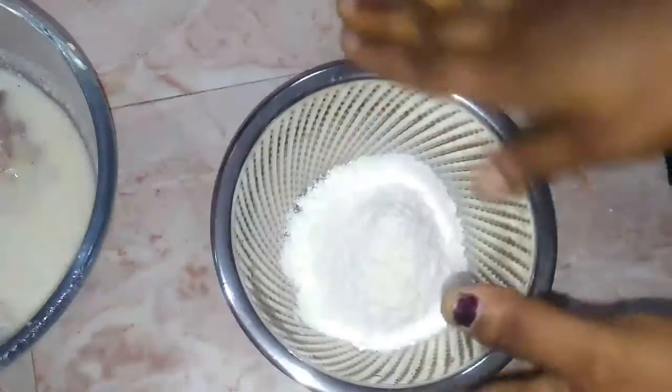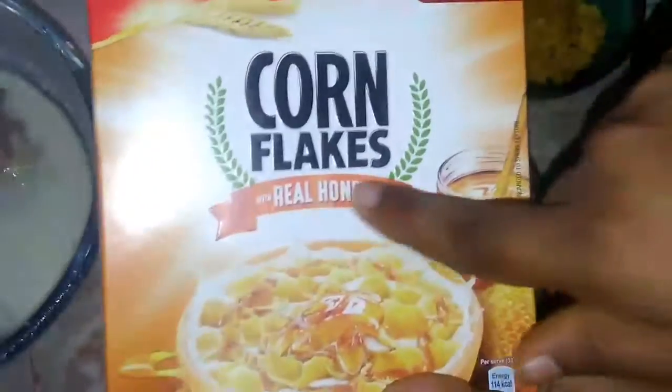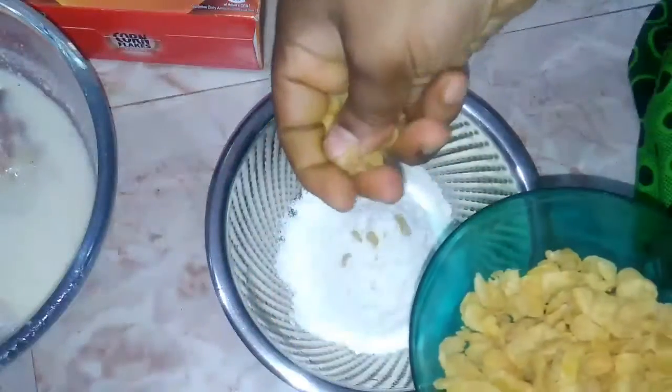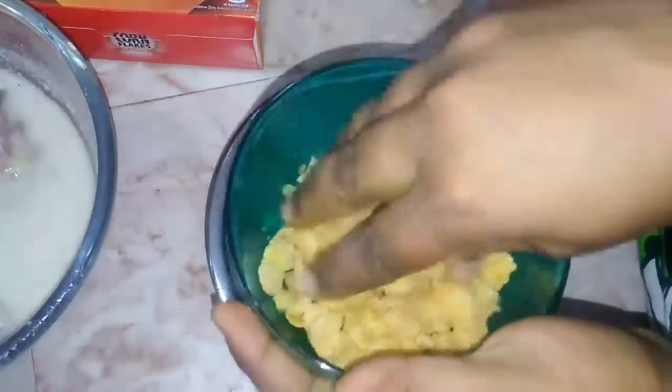We are ready with 2 mixers — first the powder formula and liquid formula. Then the cornflakes, made in honey flavor. You can use cornflakes for a crunchy coating.